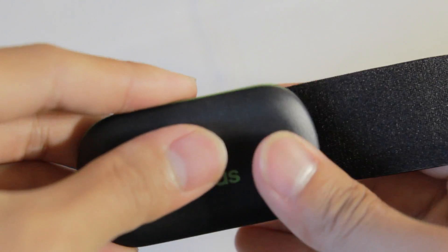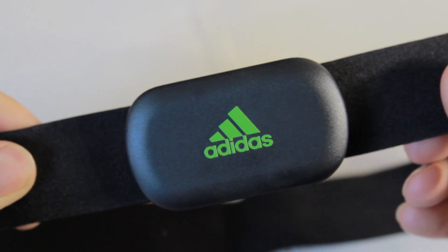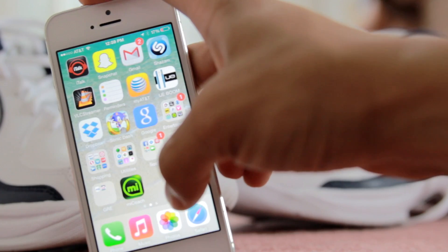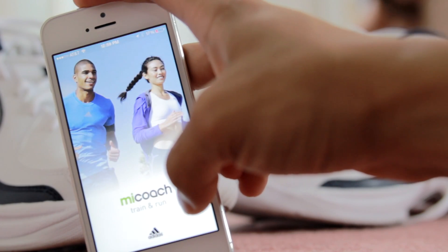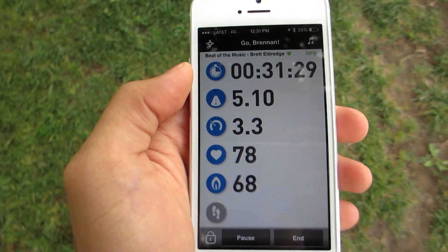This small device gets attached to the textile strap which is provided with your MyCoach Heart Rate Monitor, and then you'll strap this device right below your chest. When you pair this heart rate monitor with the MyCoach mobile app on your Apple or Android smartphone, it becomes more powerful.